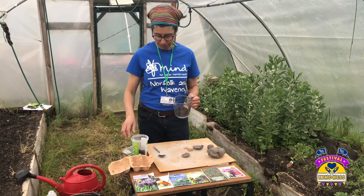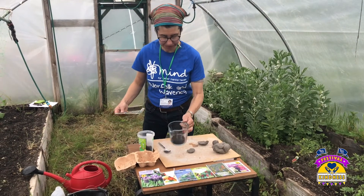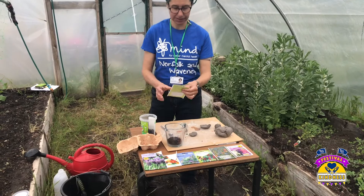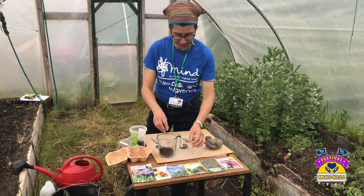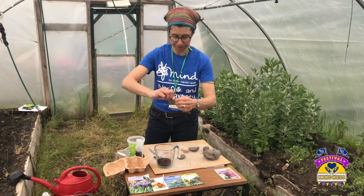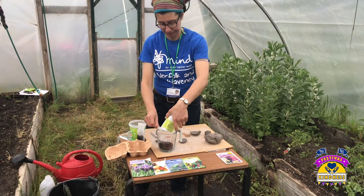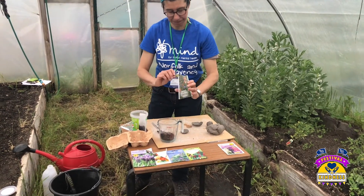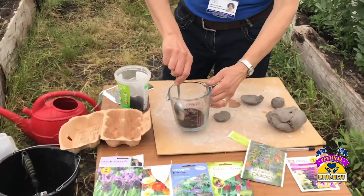Get your compost and put your seeds in. So a bit of compost, you've got some seeds in here. Put these ones in, put some more, put the whole packet in. Mix it up.